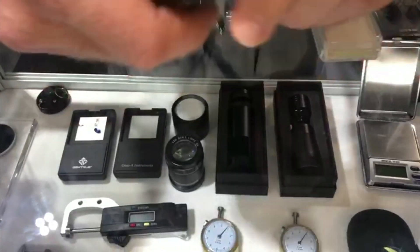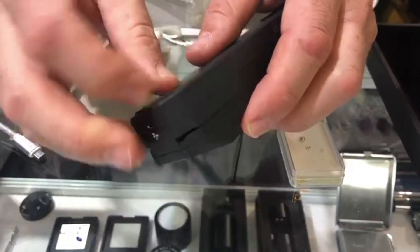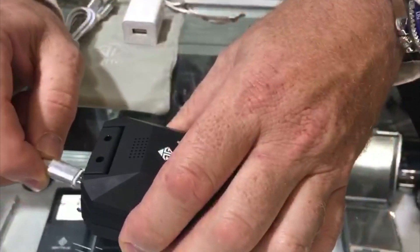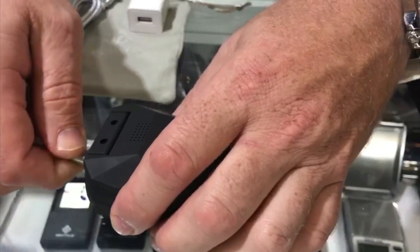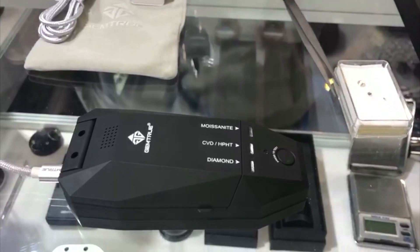We've made it very compact — you can fit it with normal AAA batteries, or you can use a USB to the main socket like this. Once it's all plugged in, it's very simple and easy to use.